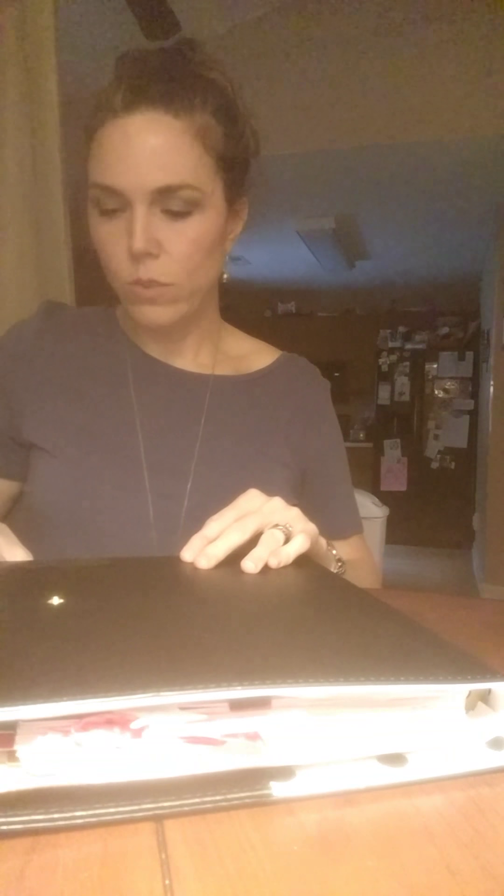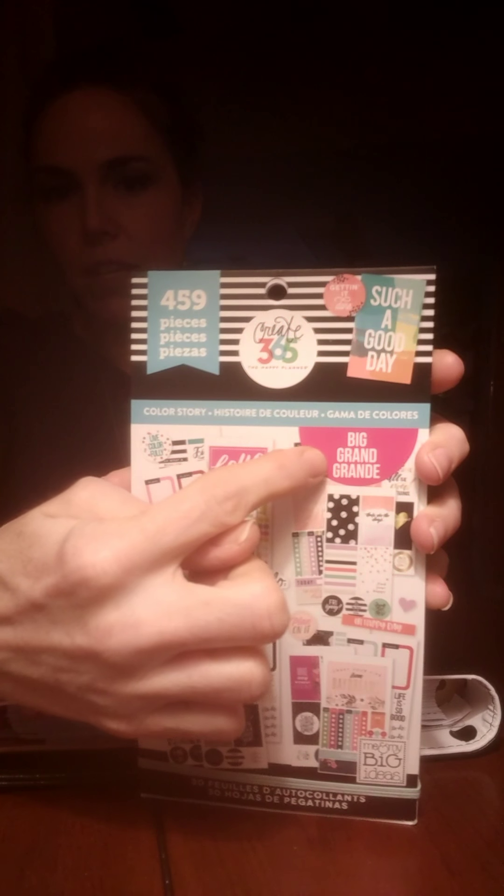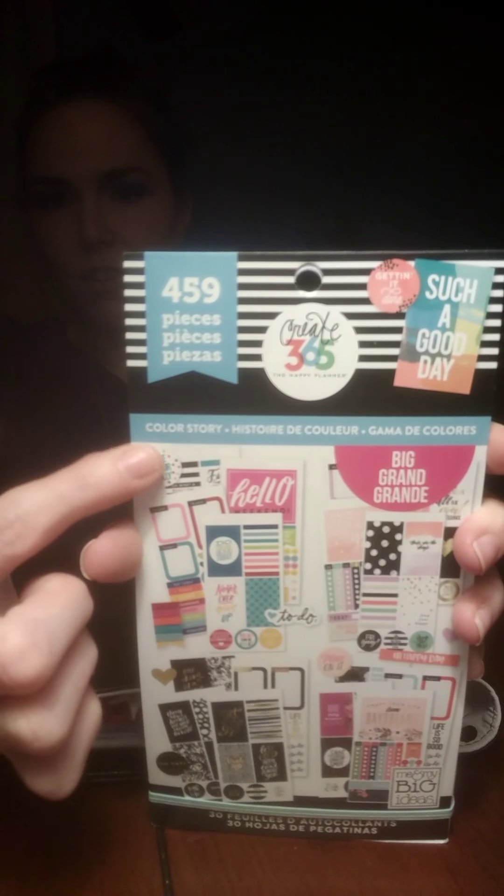I still use the stickers, it's not a problem. I realized you were supposed to have specific ones. I've got two of those — I've got the Color Story and the Rainbow — they're really good. But I still use all the other ones too because they have really good stickers and you can decorate and change them up however you want.